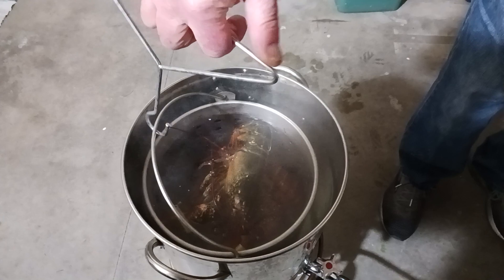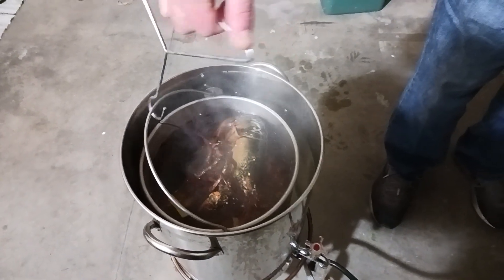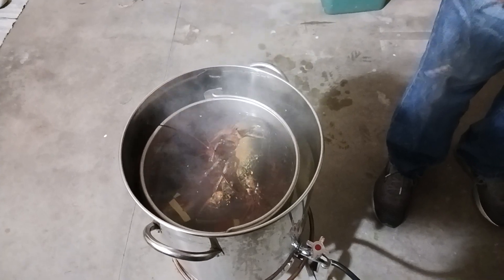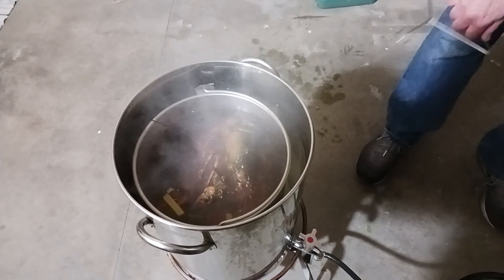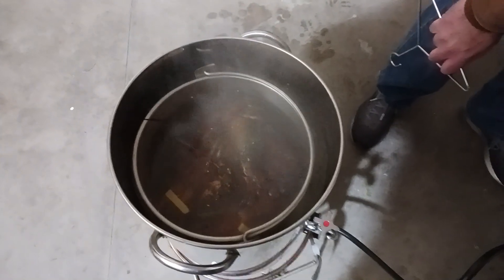Just kind of the right amount of water. Put the lid on it, and when they turn bright red, we'll know they're done.